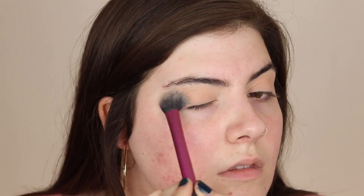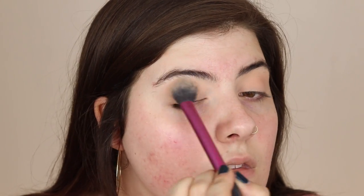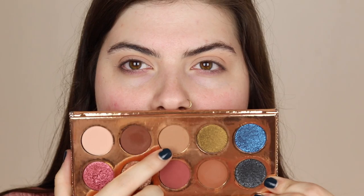Then I'm gonna be taking the shade Necessary and I'm really gonna be blowing that out in the crease, concentrating it but then blowing it out on the edges. This is gonna be a super blown-out look.